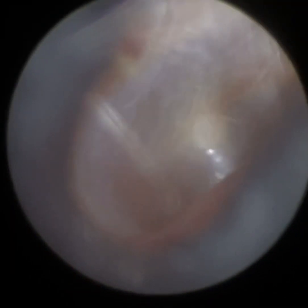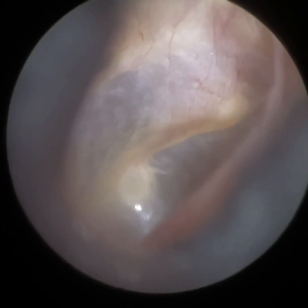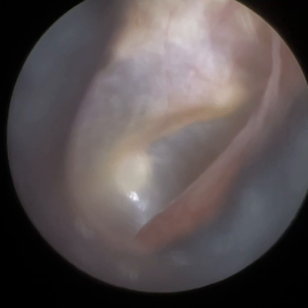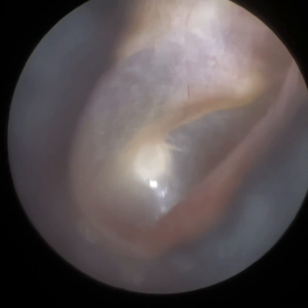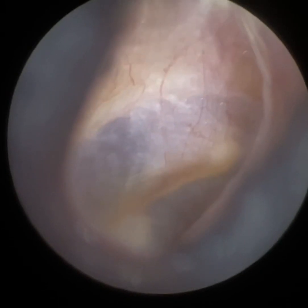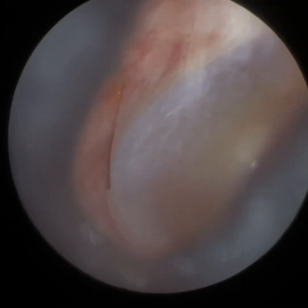I'm just going to dilate the ear canal now using the speculum. We're going to visualize the eardrum — just going to get it in focus. You can see a nice healthy eardrum there. Just having a good examination of the whole ear.